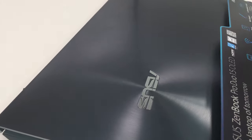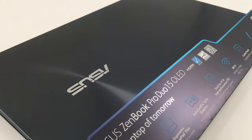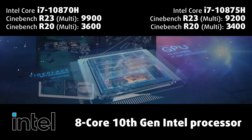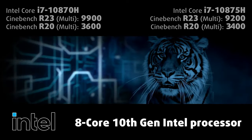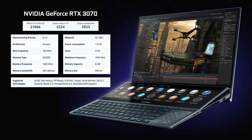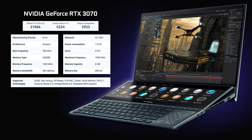The ZenBook Pro Duo is meant for professionals and is built with them in mind. It comes with an 8-core 10th Gen Intel processor with standard voltage, which means that working with heavy applications won't be a problem for the ZenBook UX582. In the GPU department, the UX582 sports one of the best graphics on the market: the RTX 3070 with 110W of TGP.